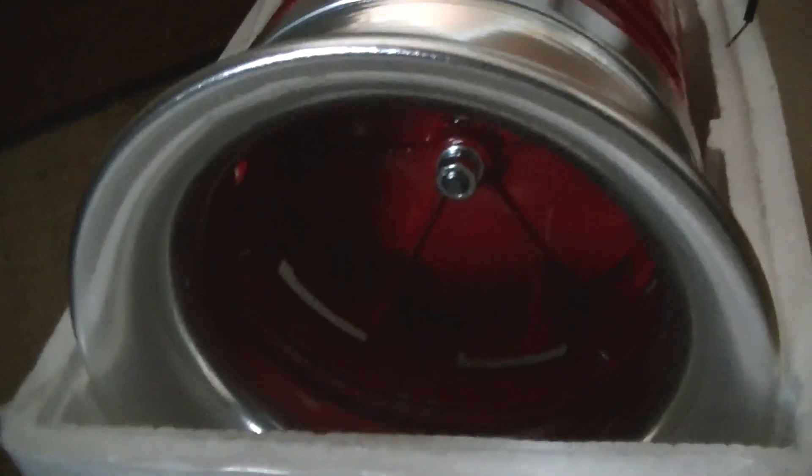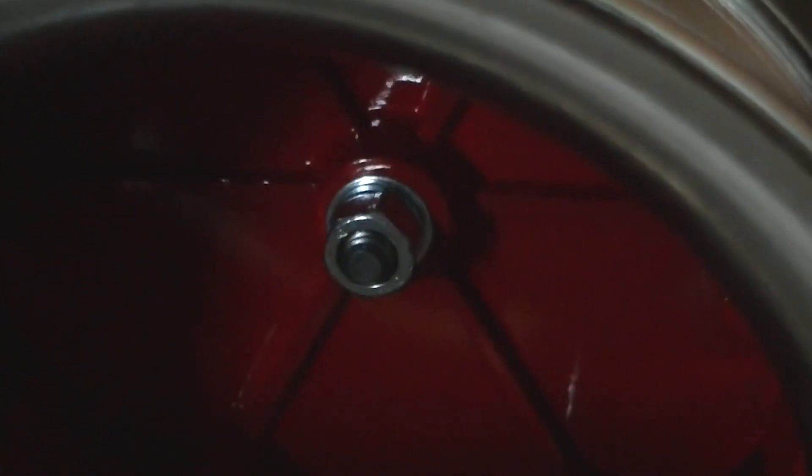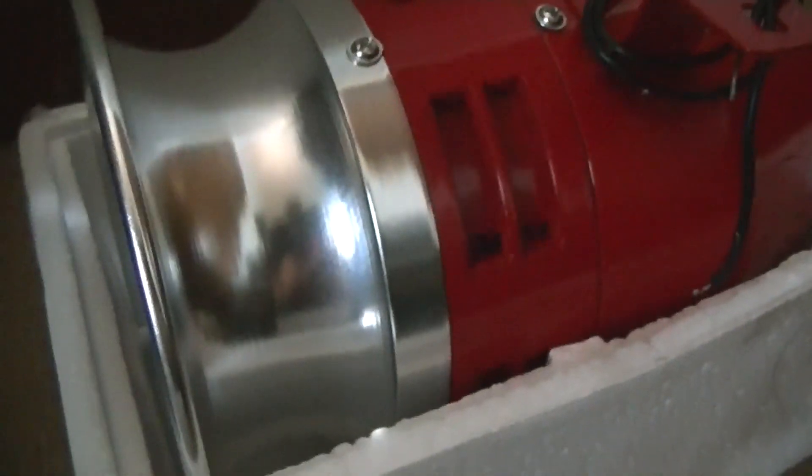So this right here is a MS390. Just got it today. It's a 6-port chopper, 110 volts. And if I'm being honest, this was much bigger than I thought it would be.